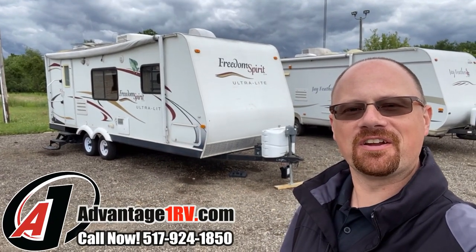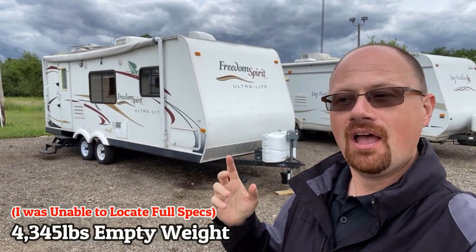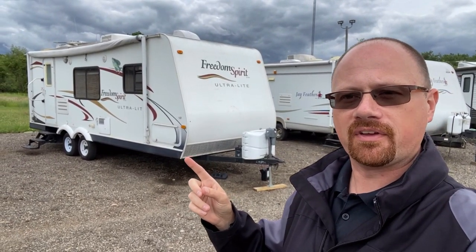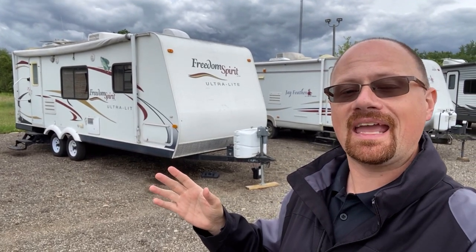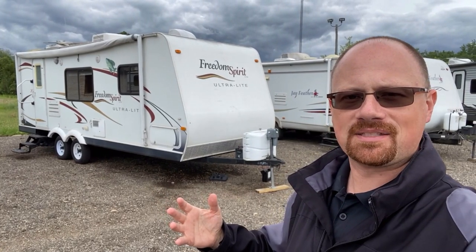Hey everybody, Josh the RV Nerd down here at Advantage One RV today with another little TLC special. It's actually the second time I've seen this RV — I think it was sometime last year. We actually sold it to the current owners down from Halet RV. I'd say it was a handyman special then, and I consider a TLC special a little bit better than a handyman special.